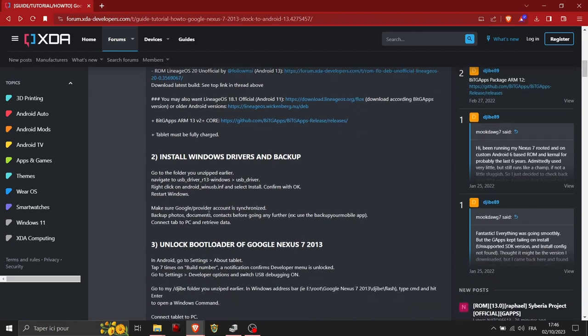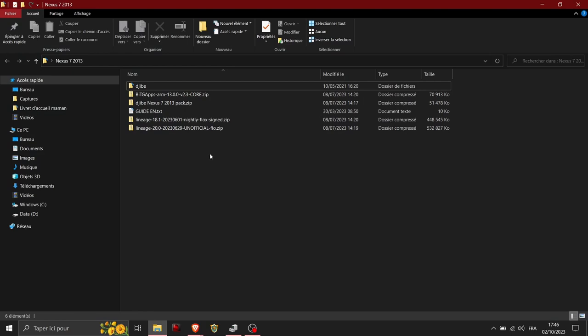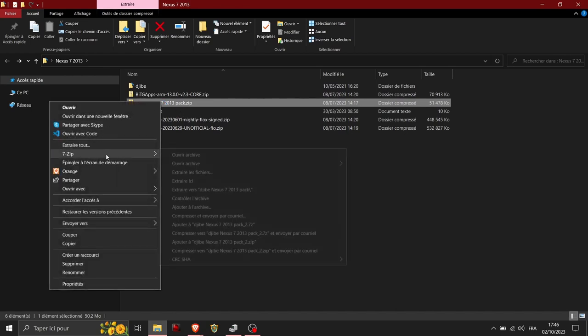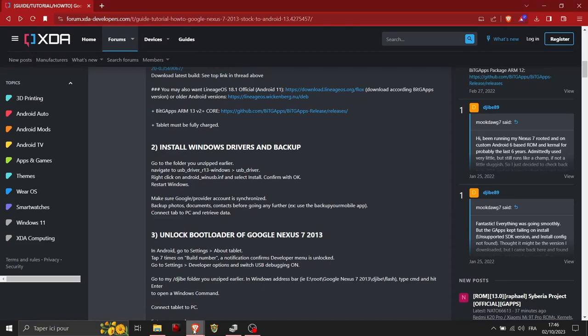Now that we've downloaded everything, go to the folder where everything was downloaded. You have the GB package — click on it and unzip it. Inside you'll find different things: the GApps folder, a guide you can read, the 18.1 ROM, and the LineageOS 20 for the flo Wi-Fi version.